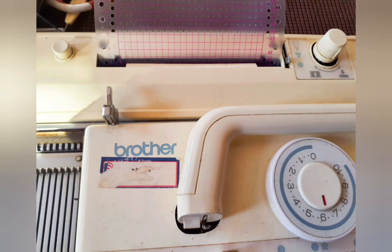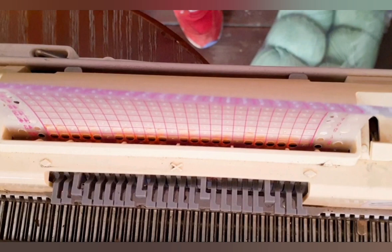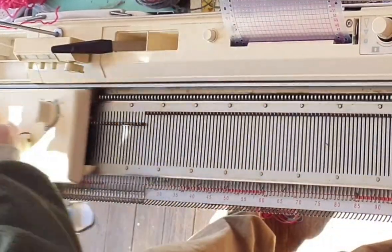Begin with your card locked on the first patterning row. For this project I knitted both of my hearts facing the same direction, so I began with the one-stitch point at the bottom of the heart. You may do that, or you may put them in the opposite direction or as mirror images. If you start with the heart point at the bottom, when you lock your Singer Studio or Silver Reed machine on the first patterning row, this is what the feelers will look like.